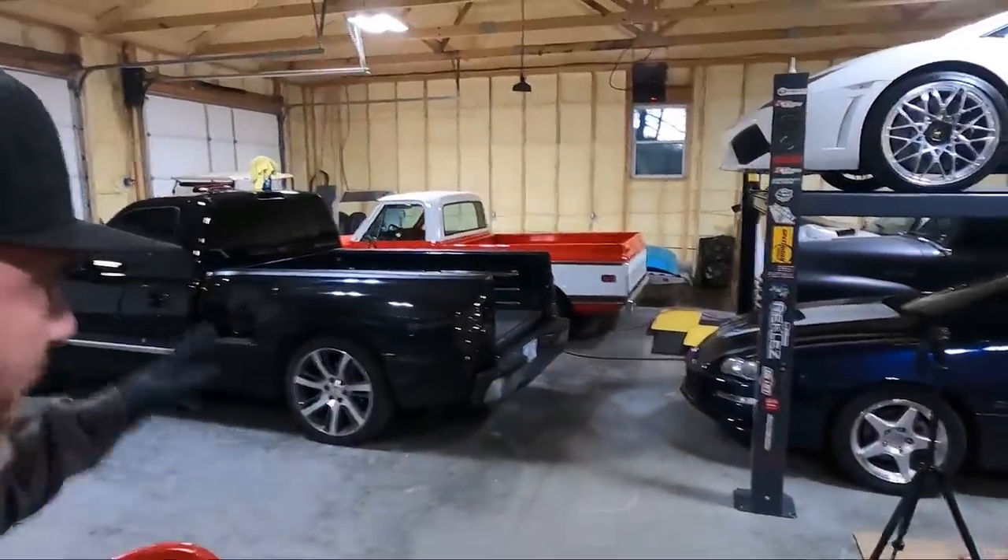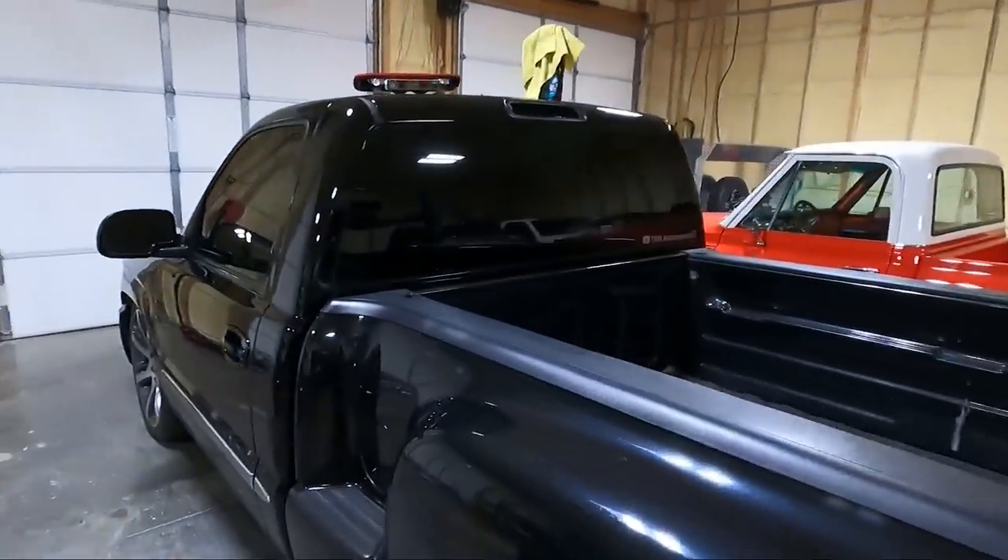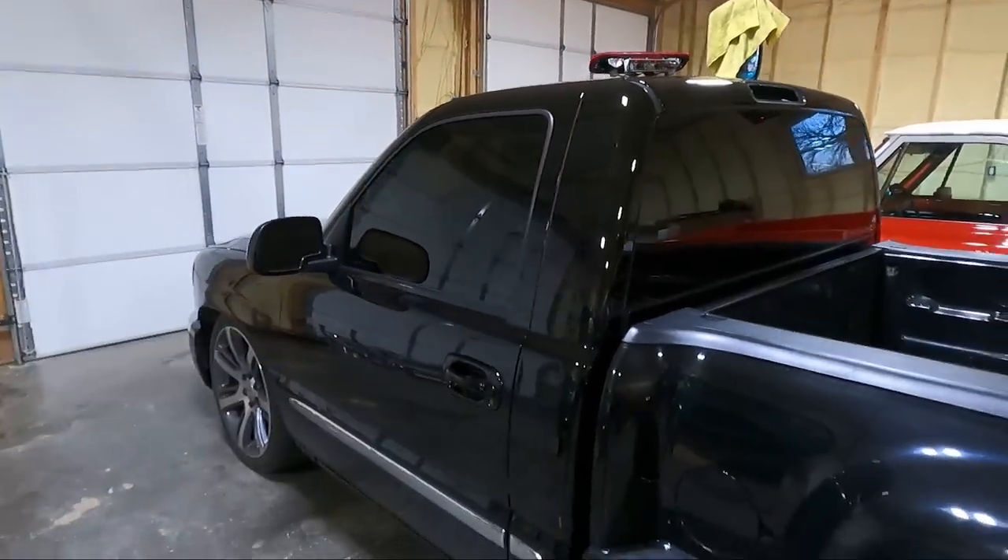What is up guys? Welcome back to the channel. My name is Travis. This is TWA Motorsports, and today we are going to replace the headliner in this thing.